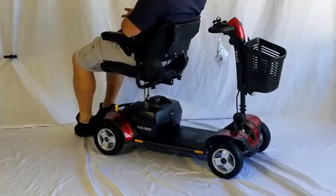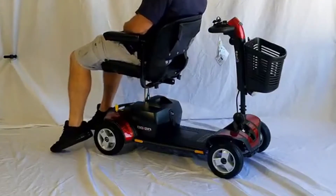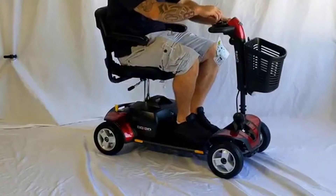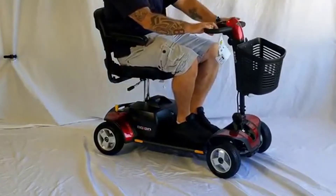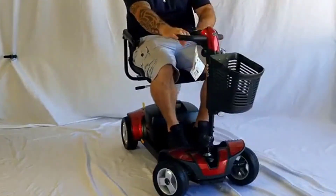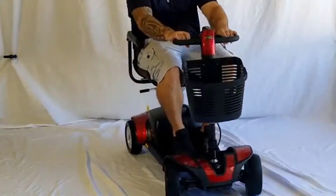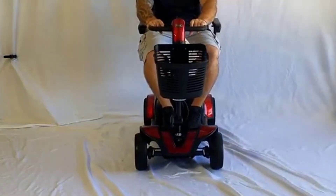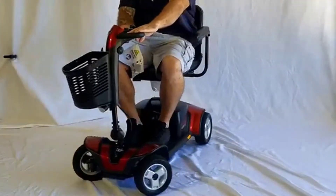The armrests are comfortable. It's easy to operate and it charges quickly too, which I like. You will probably have to charge it overnight — it's about an eight-hour charge time — but that's not bad considering it's a battery you can charge conveniently at home. The acceleration is really good: it picks up quickly, gets up to speed very fast, and yeah, works really well.